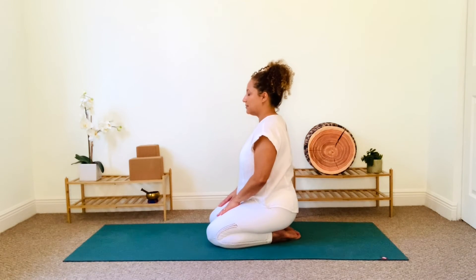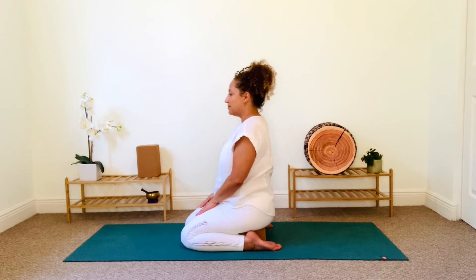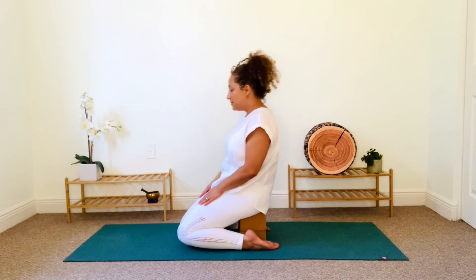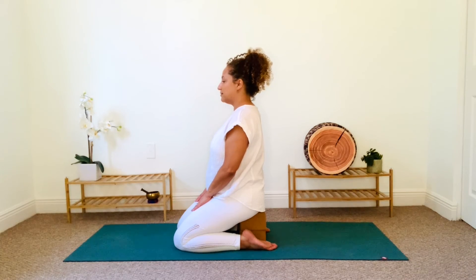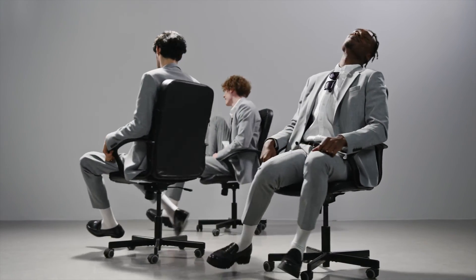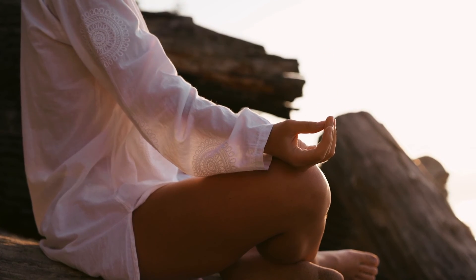For our final seated posture, we will explore Vajrasana or diamond pose. Play around with props to find comfort in this posture too. Maybe you prefer to open the knees here. Try using a block or two to relieve pressure on your ankles. This posture helps promote healthy digestion. An important aim of your work in seated poses is to support easeful breathing in meditation with a long spine. Sitting in this way strengthens the very same muscles that chairs weaken. So ditch the chair from time to time and reconnect with your body on the floor.